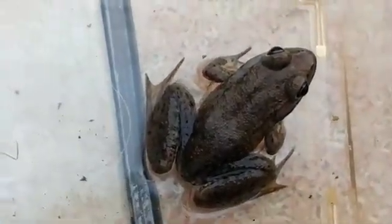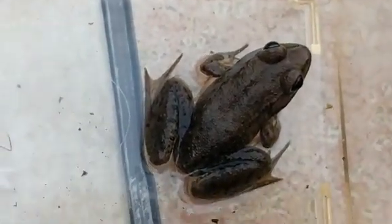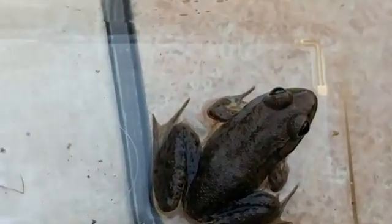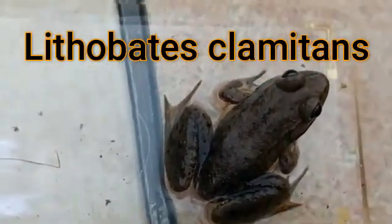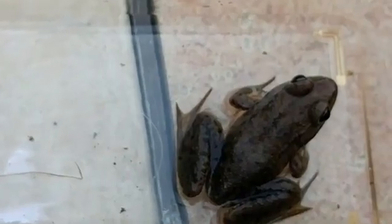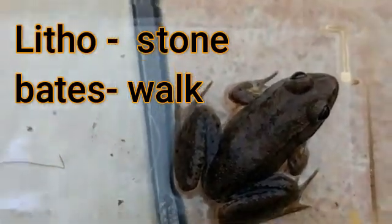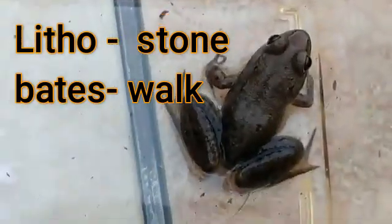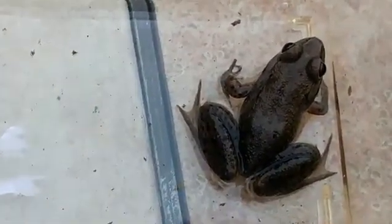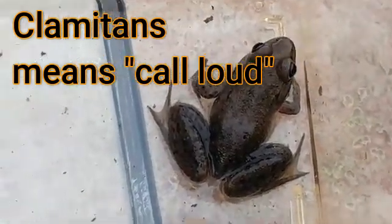The scientific name is interesting — Lithobates clamitans. Lithobates, from the Greek, has two words: litho means stone and bates means to walk, so the first part means walking stone. The other part, clamitans, means to call loud. So here we have a walking stone that calls loud.